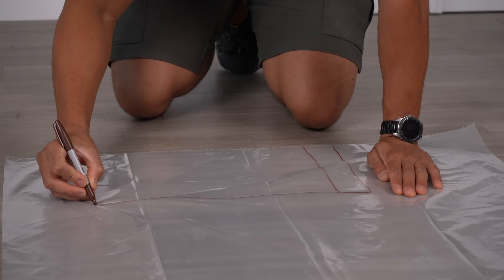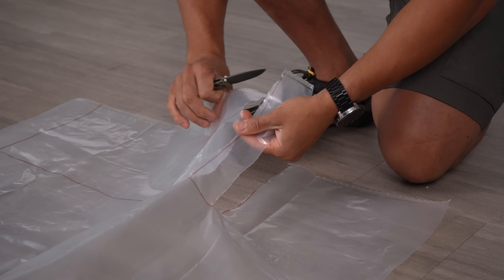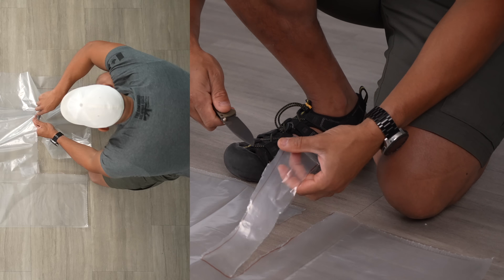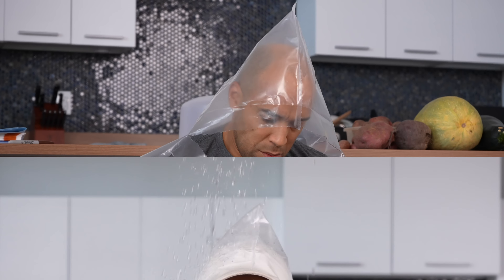There is also the potential use of the bag as an emergency rain poncho. It will help keep your head dry and is adjustable. Just follow the steps demonstrated here and you'll stay dry and minimize the risk of hypothermia.